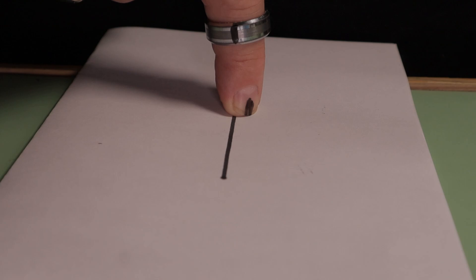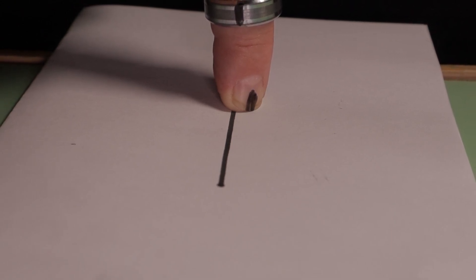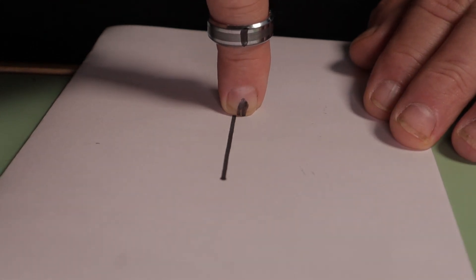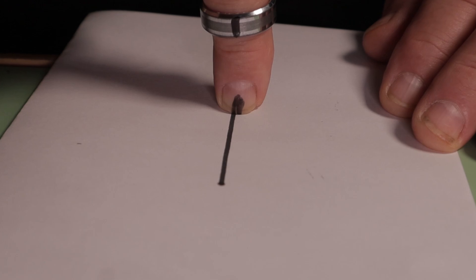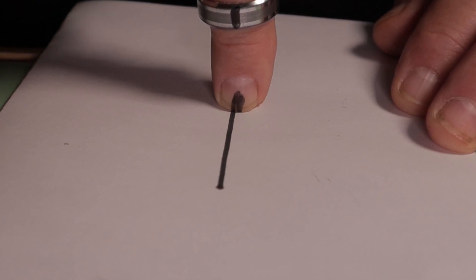To help you understand what's happening in this adjustment, I'll use my finger to represent the balance staff. The ring on my finger will serve as the hairspring collet, the black line is where the hairspring was before the adjustment, the line on my fingernail represents the impulse pin, and the line drawn on the paper depicts the line of center or dead point. Remember that when the hairspring and collet are turned, the collet — held on the staff by friction — is slipping around the balance staff. The hairspring and collet's position doesn't change; they return to the position they were in before. What does change is the balance staff's position. Since the impulse pin is attached to the balance staff by the safety roller, when the staff rotates, the impulse jewel rotates with it. When the impulse pin aligns with the line of centers, the beat error will be zero.